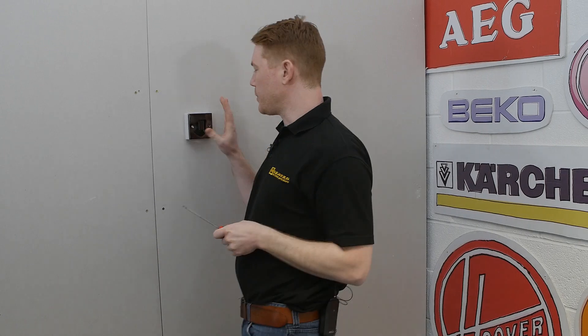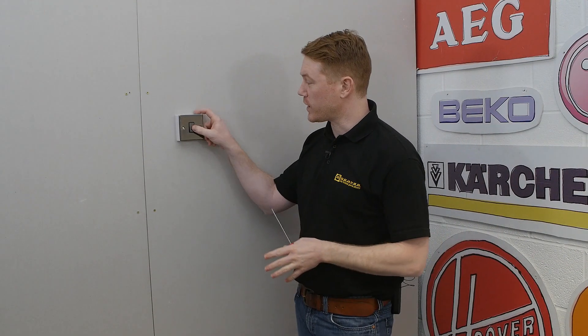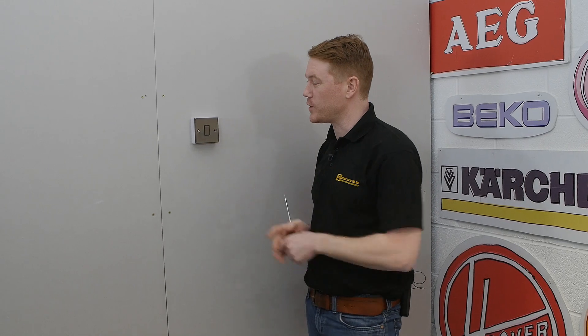With the screws firmly in place, make sure that you reset the fuse at your fuse board to ensure that the switch is working correctly. And there we have it — one new light switch fitted.